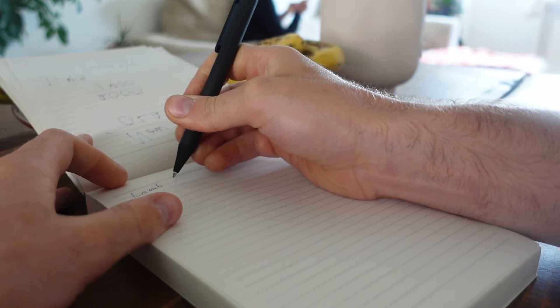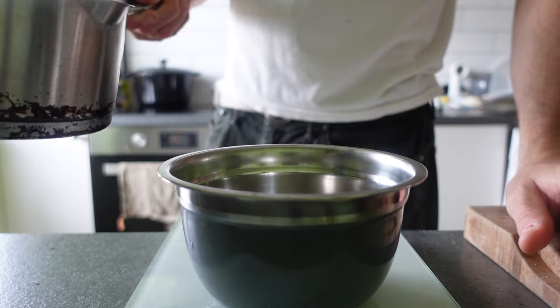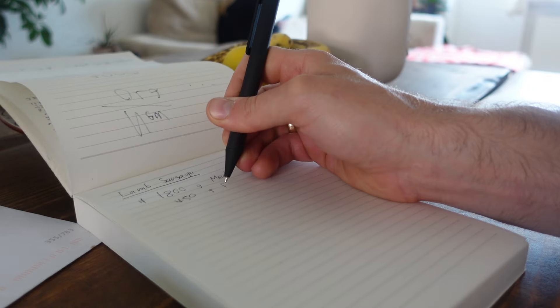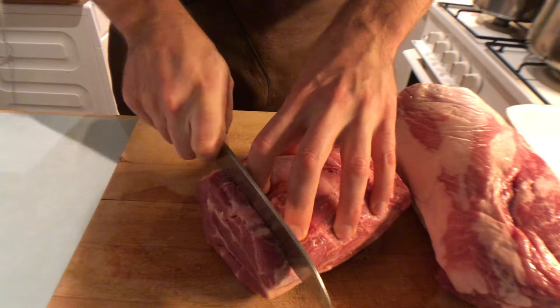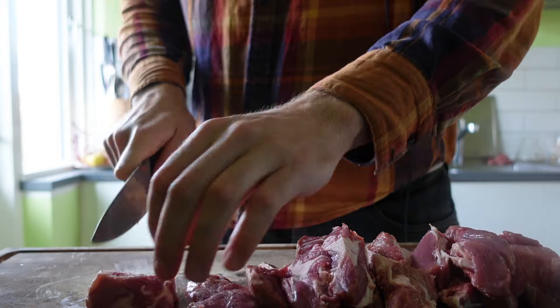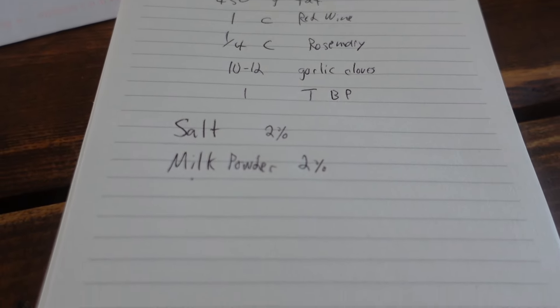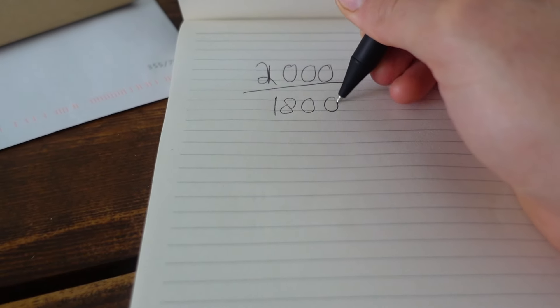Let's talk numbers because I like to be precise when seasoning my sausage. I'm working mostly in weight, which I highly recommend. It just makes everything much more accurate and it makes it super easy to adjust a recipe if necessary. Often when I make sausages, I will just buy a whole cut of meat instead of buying a specific amount to match a recipe. In this case, I'm starting with more meat than the original recipe calls for. I had a lot of meat so I just decided to take 2 kilos of it, but the original recipe calls for 1.8 kilos, so I need to adjust slightly.